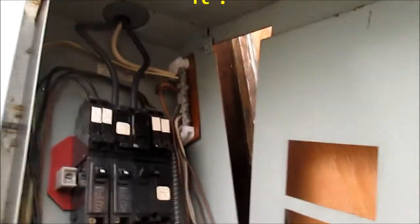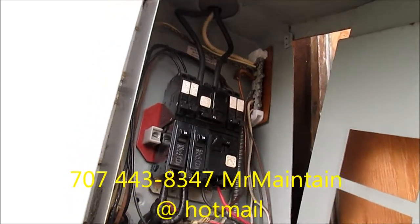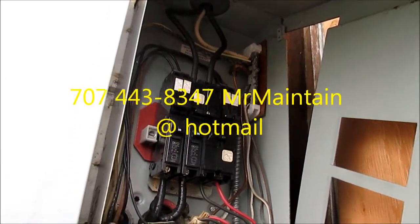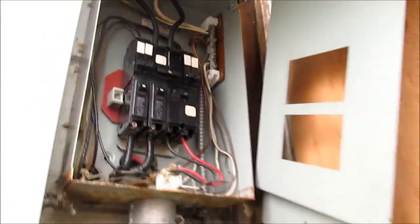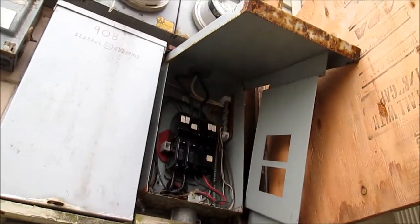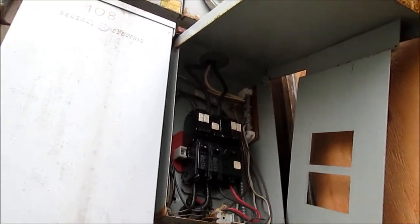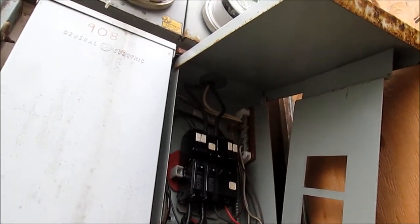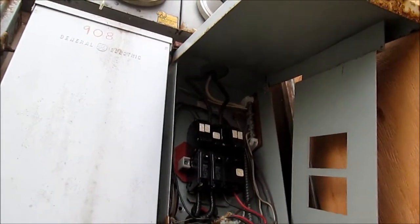Thanks for watching. If you need any help you can contact me at 707-443-8347 or at mrmaintain@hotmail.com. I give advice over the phone for a donation, and you can call me between the hours of 9 and 7 p.m. Pacific time. Thanks again.